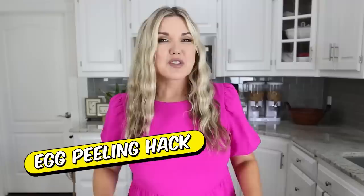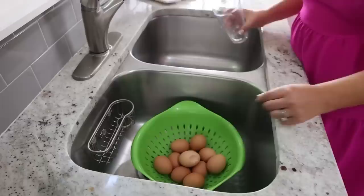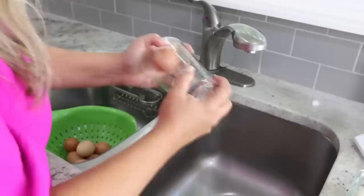The worst part about hard-boiled eggs is actually peeling them, so I have an easy hack. After you're done cooking them and they're resting with water draining in the sink, take a glass or any sort of jar, put an egg in there, shake it around a little bit, and the egg is going to peel off perfectly.